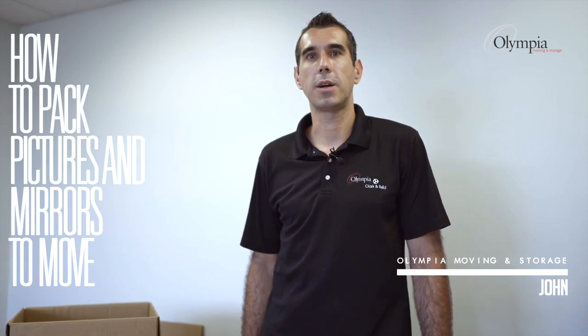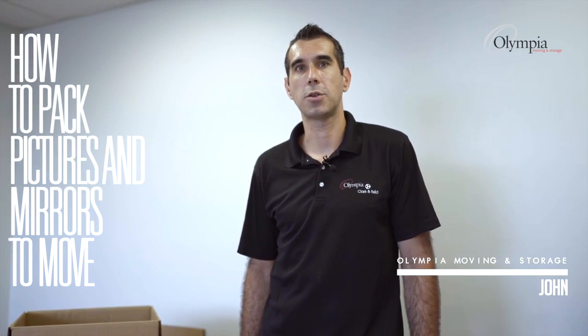Hi, my name is John. I'm the training manager here at Olympia Moving and Storage, and today I'll show you a few tricks for your move.